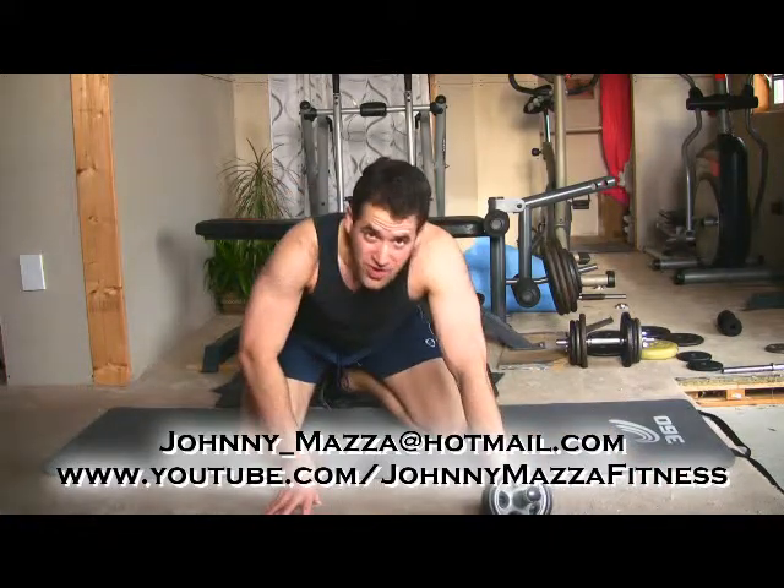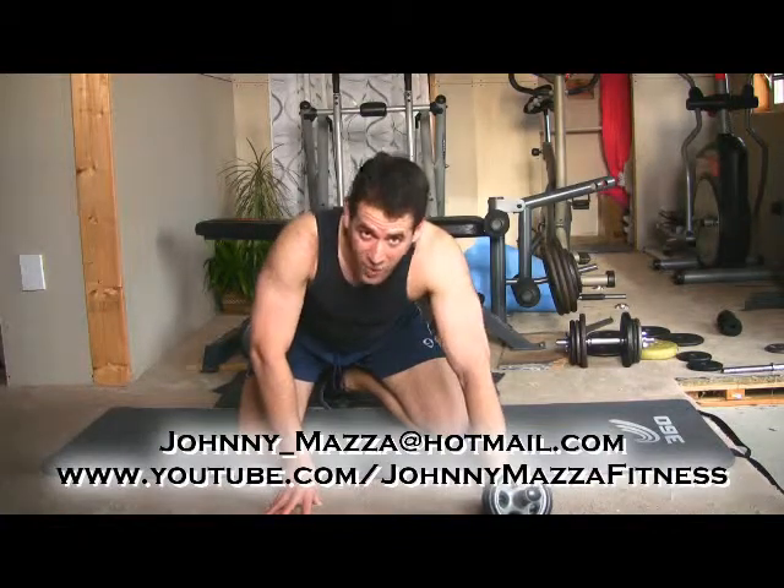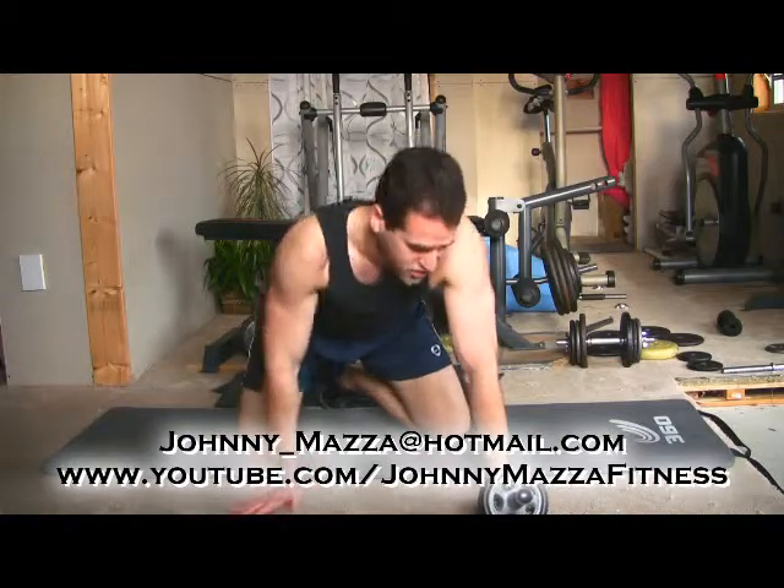If anybody can do it, even one rep, that's incredible strength. I've seen it on the internet, it's phenomenal to watch, and they make it look so easy — that's what's so frustrating.